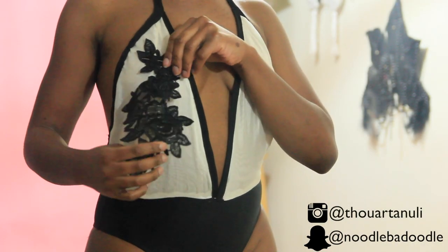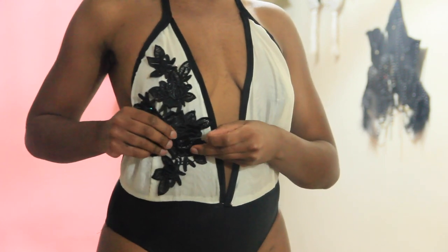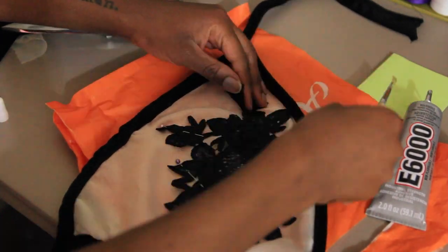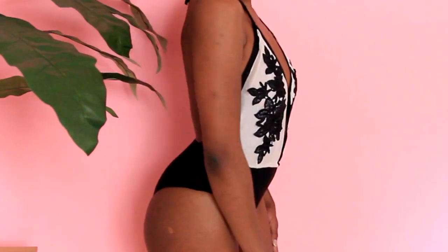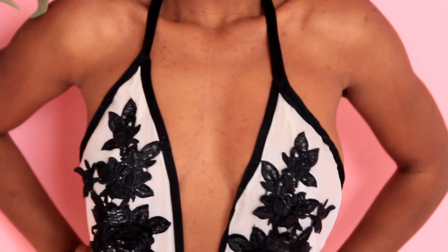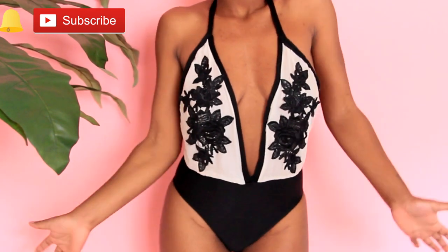I put everything on — yes, it's three o'clock in the morning because that's apparently when I get most of my inspiration. I took my E6000 glue — my fabric glue was dried up so I used this heavy-duty stuff — and with a paintbrush, added a little bit of glue here and there, then let it dry overnight. This is what it looked like, and I am so proud of this creation! Comment below if you want to try this out. Thank you all so much for watching — don't forget to like, comment, and subscribe. See you soon, bye!